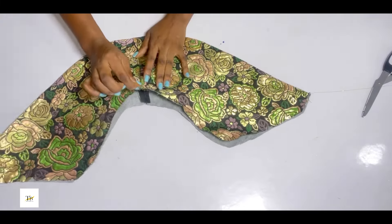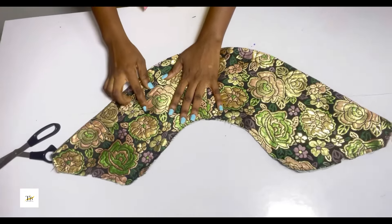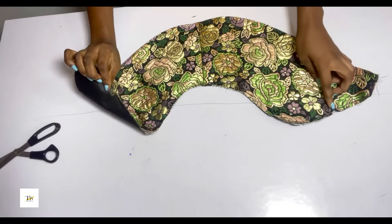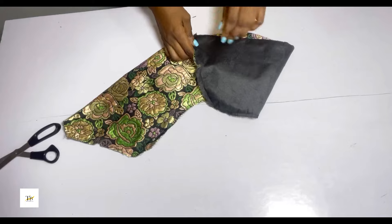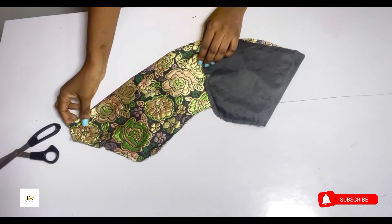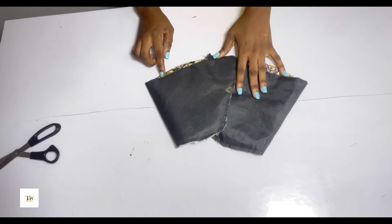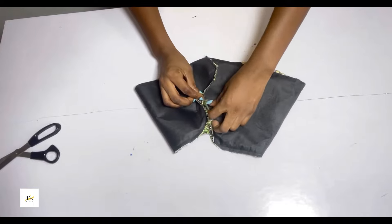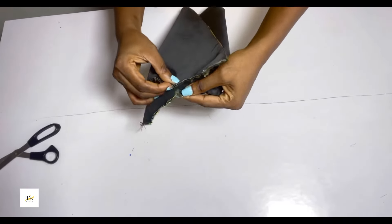Sew it round just to hold it in place. After stitching and holding it in place, this is what you'll have. I ironed it, and on these two notched parts, what you need to do is place one just like this and place the other one just like this.